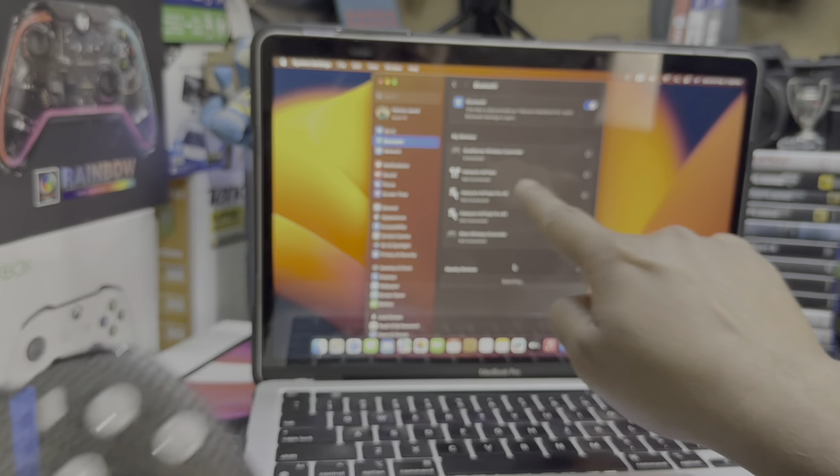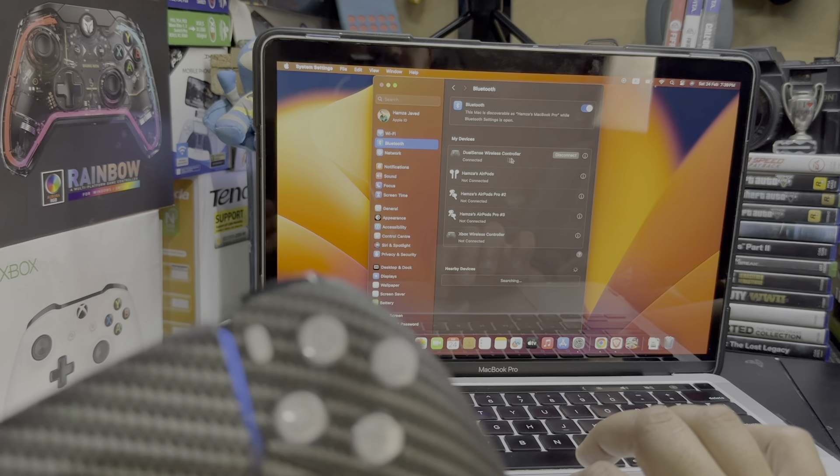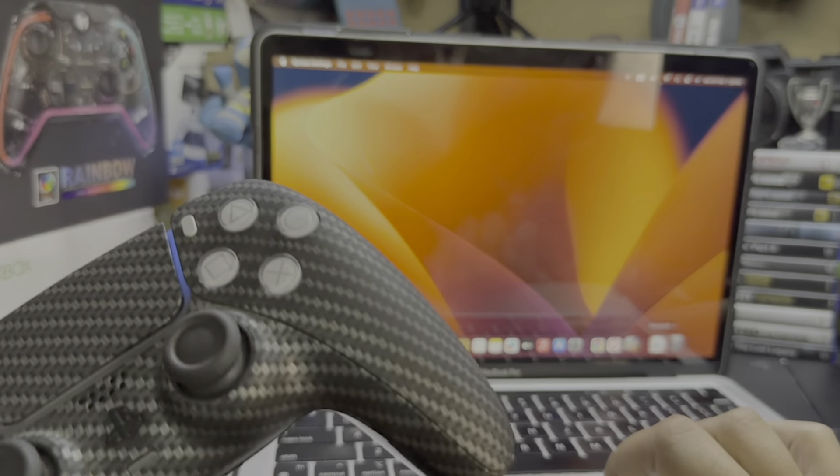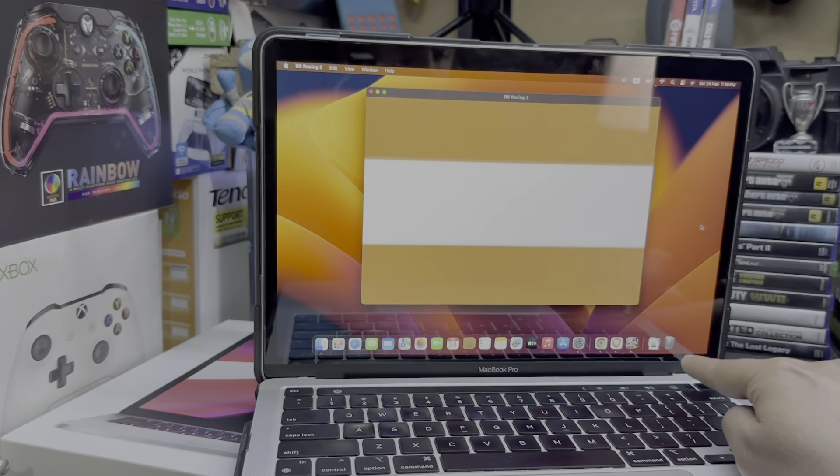On the top you can see it says DualSense Wireless Controller — that means it is connected. Now every game that supports a controller you can play, like Beach Buggy Racing.